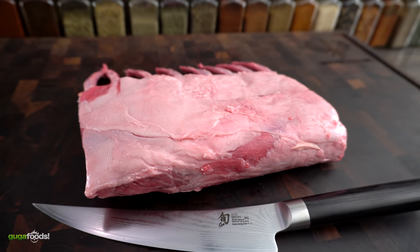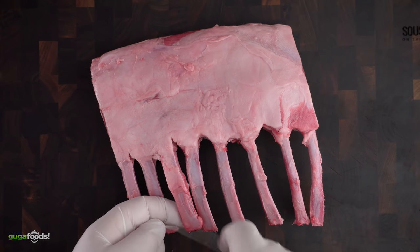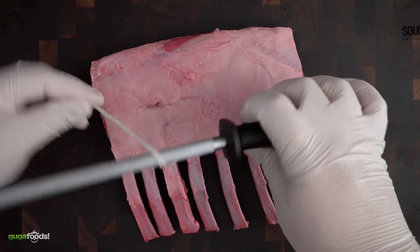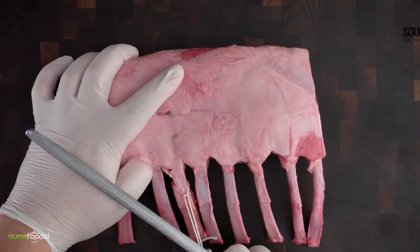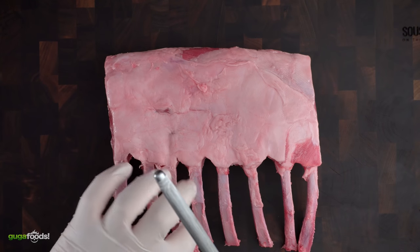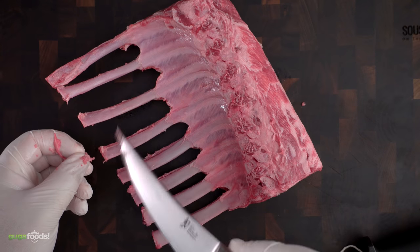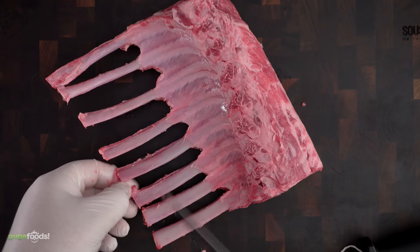For today's cook I'm going to be using this beautiful rack of lamb. The first thing I like to do with the rack of lamb is to French it, and this is one of the best techniques I've used so far. You can be really picky with this and scrape out all the little meat leftovers, or you can just do it like me and say it's fine, let's continue, let's move on with life.